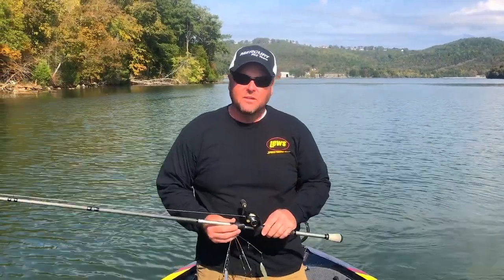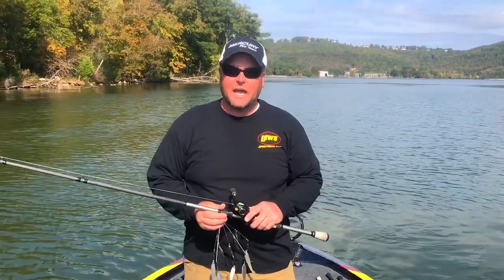Hey everybody, I'm Jeremy Lawyer. I want to take just a second and tell you about what we're doing down here at the FLW Coastal Championship. We're in Alabama, like Guntersville — the appropriate place to be throwing an Alabama rig, where it originated back in the day with Paul Elias.